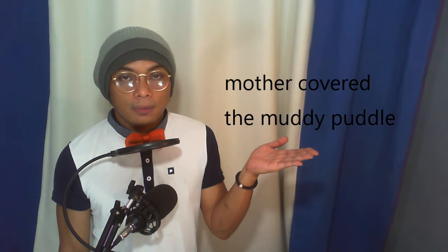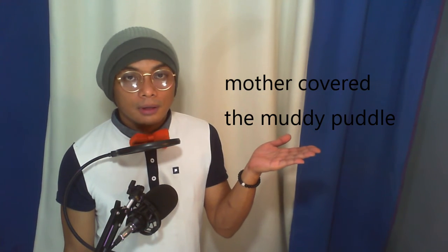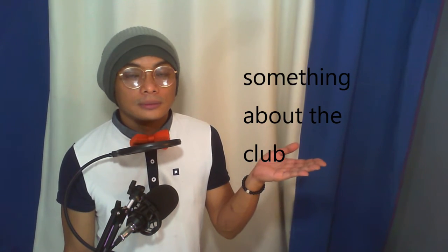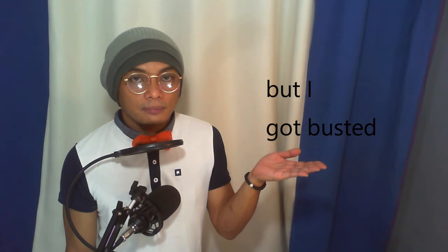Very good. Now get ready — we are going to practice on some phrases with the /ʌ/ sound. 'Mother covered the muddy puddle.' 'Something about the club.' 'But I got busted.' Very good.